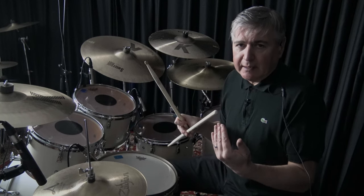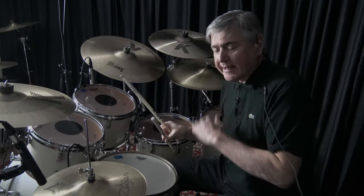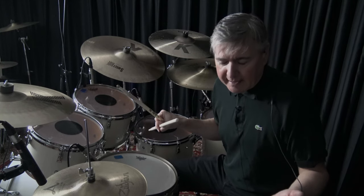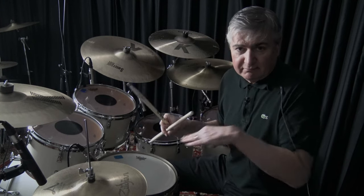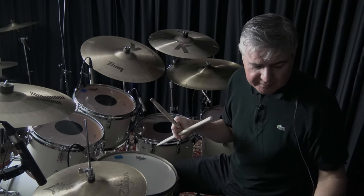As kick drummers, it's really, really important to keep time. I use a click track to develop rudiments and to help my students develop their rudimental and technical playing. For example, I'm going to put a click track on and play the rudiment along with it at a 16th note subdivision.